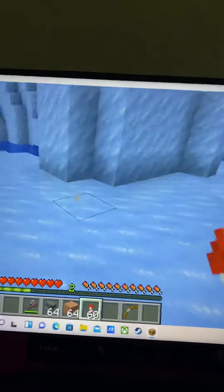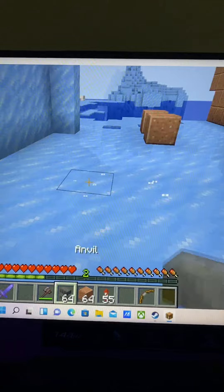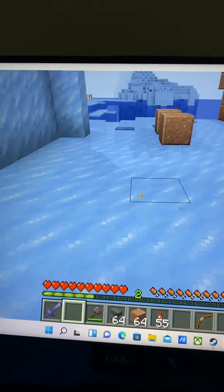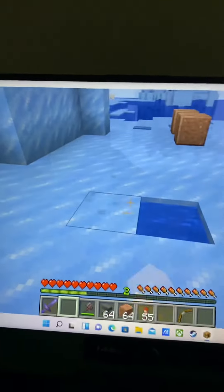So I am playing — I got Java Edition on my laptop. I just got a laptop last night, and then I set it up and I thought I will make a video.